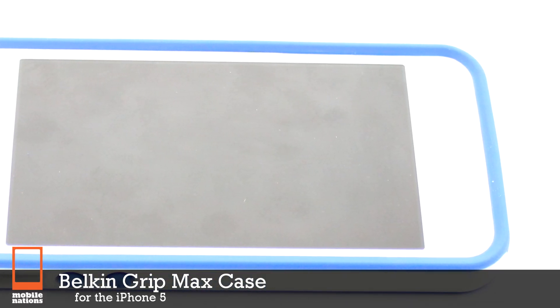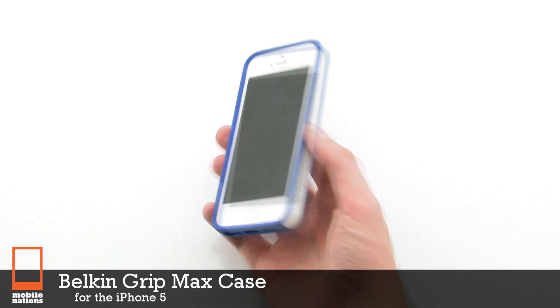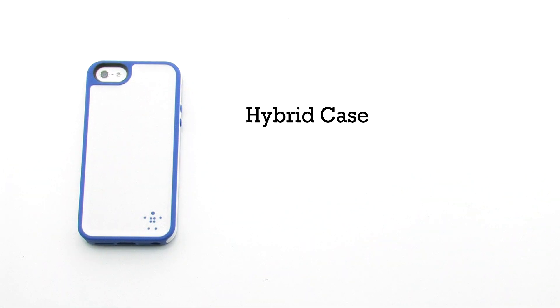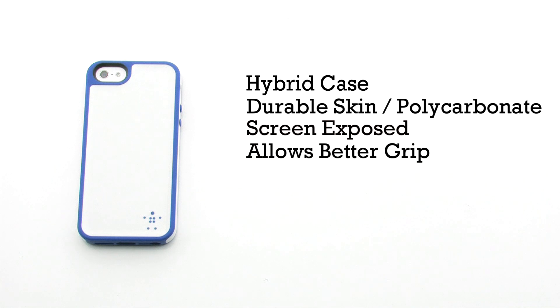The Belkin Grip Max case for the iPhone 5. The Grip Max case features a hybrid style design, durable skin and polycarbonate construction. The screen is left exposed, and it allows for better grip on the device.